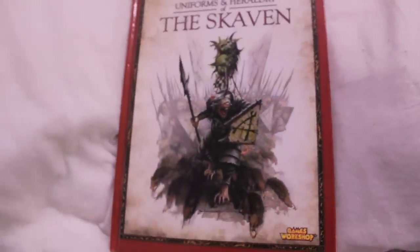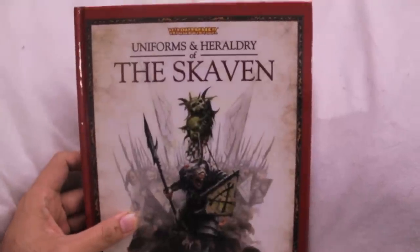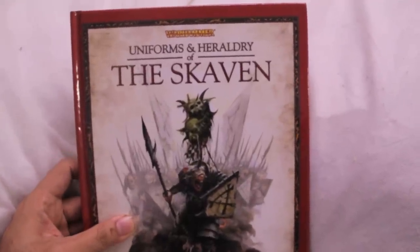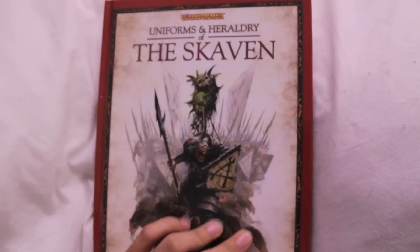What up players, Warboss here. I had some requests, private messages, and comments to do something with the Skaven. I am knee deep in dwarfs right now, so I can't really do anything with my Skaven kits, but I can review this book.